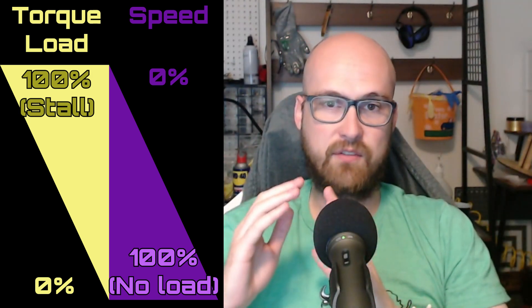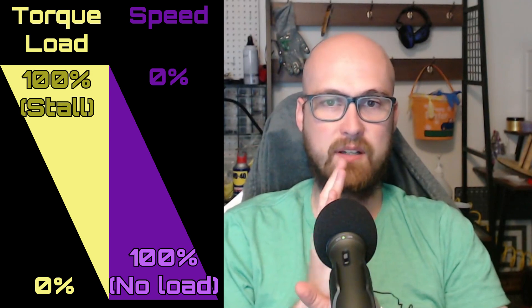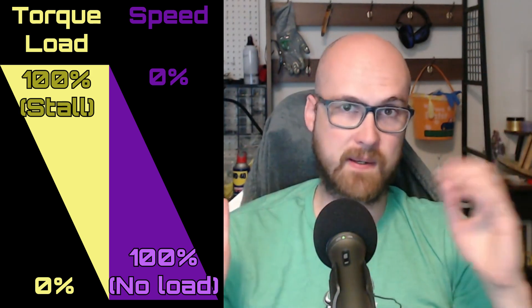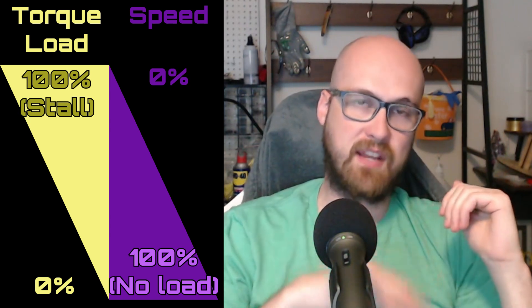So in the middle, if the load on the servo is half of the stall torque, you're going to have half the speed. You can expect that if you have two servos with the same no-load speed and one has a higher stall torque, if they're trying to lift the same weight, the one with the higher stall torque is going to be moving faster.